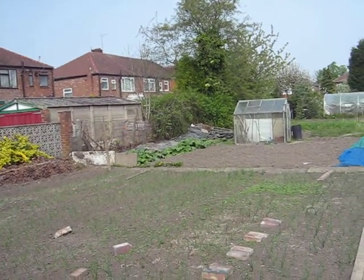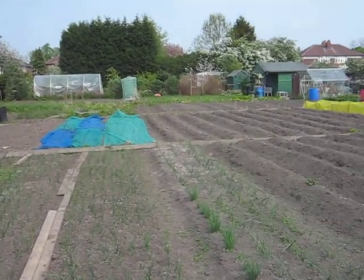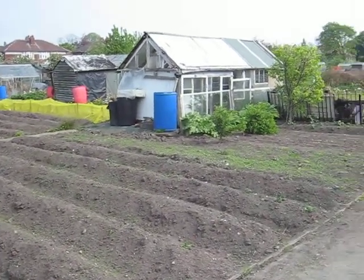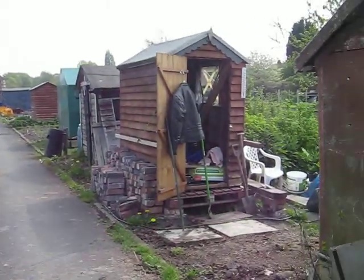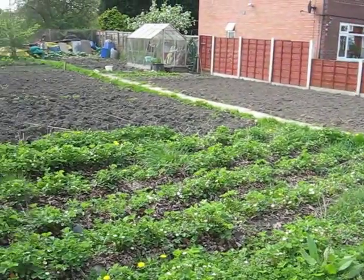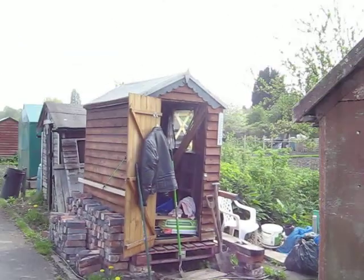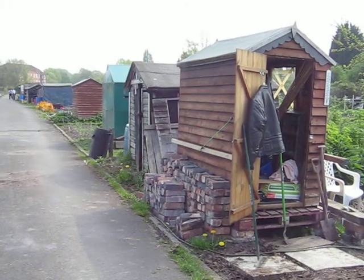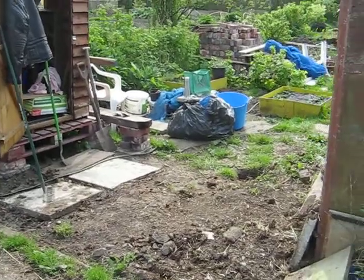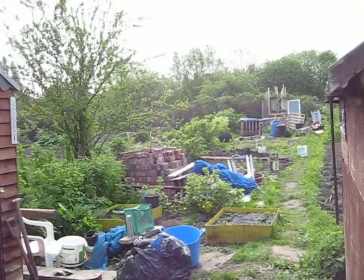Here we are back on the allotment, it's the middle of April 2011. The neighboring plot has his onions and garlic in, and his potatoes are doing very well. My neighbor's site has plenty of strawberries — I might get one or two for my breakfast. I've well dug over my site. There were about a ton of manure in that corner, and I've just managed to get it shifted right up to the top of the allotment.